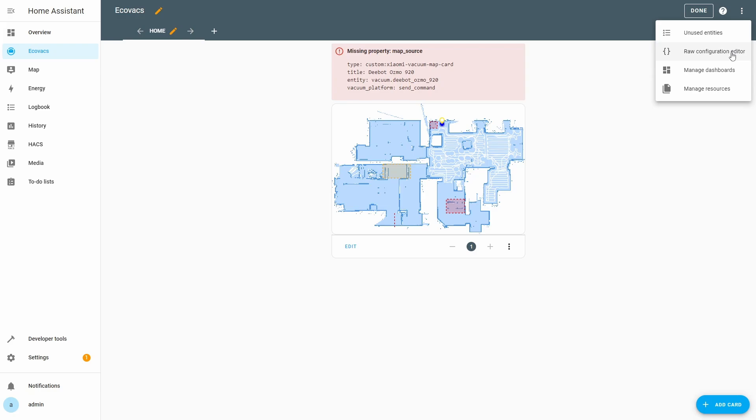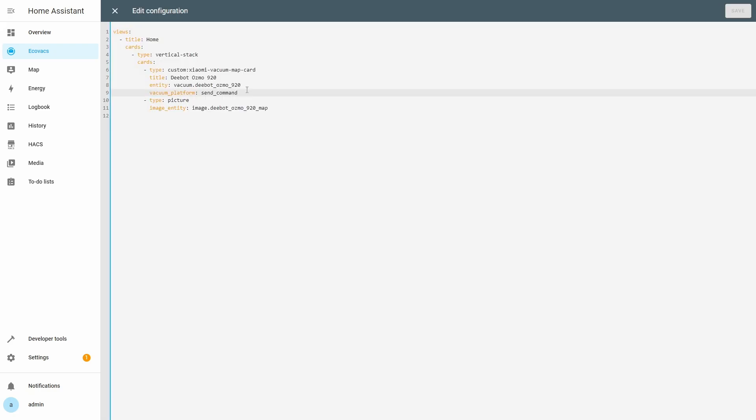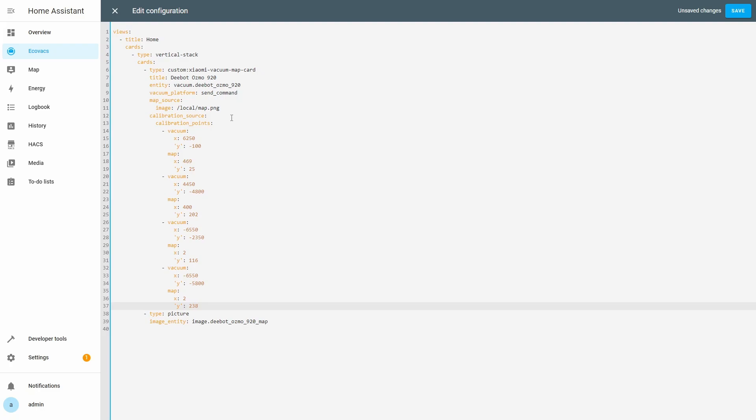Open the raw configuration editor for the dashboard. Under 'vacuum_platform', add a 'map_source' item and set its image property to '/local/map.png'. This will set the 'map_source' to point to the vacuum map image we copied to the www subfolder of Home Assistant. Add a 'calibration_source' item under 'map_source'. Add 'calibration_points' under the 'calibration_source' item and copy the calibration points we selected earlier. Make sure to use proper indentation according to the rules of YAML — otherwise the config will not save or will not work. Save the changes and close the edit configuration view.